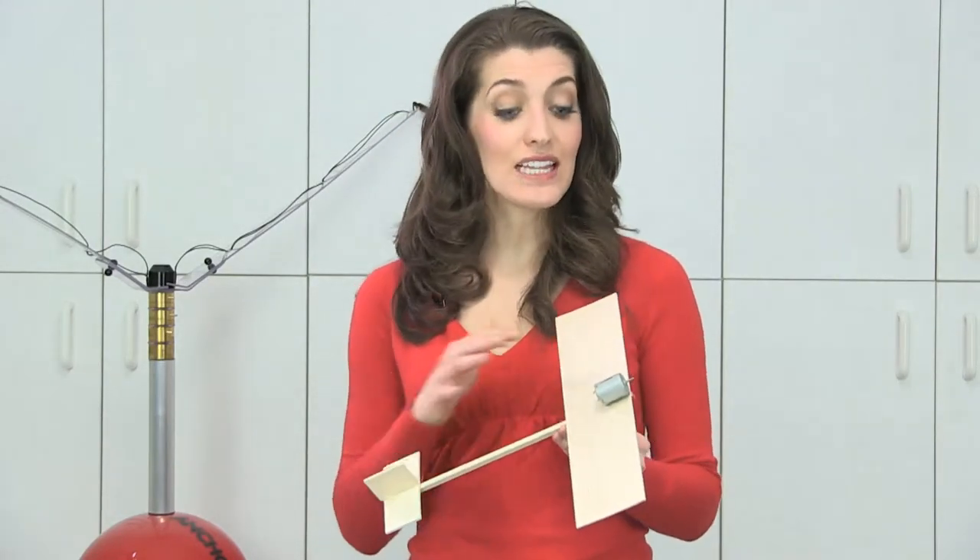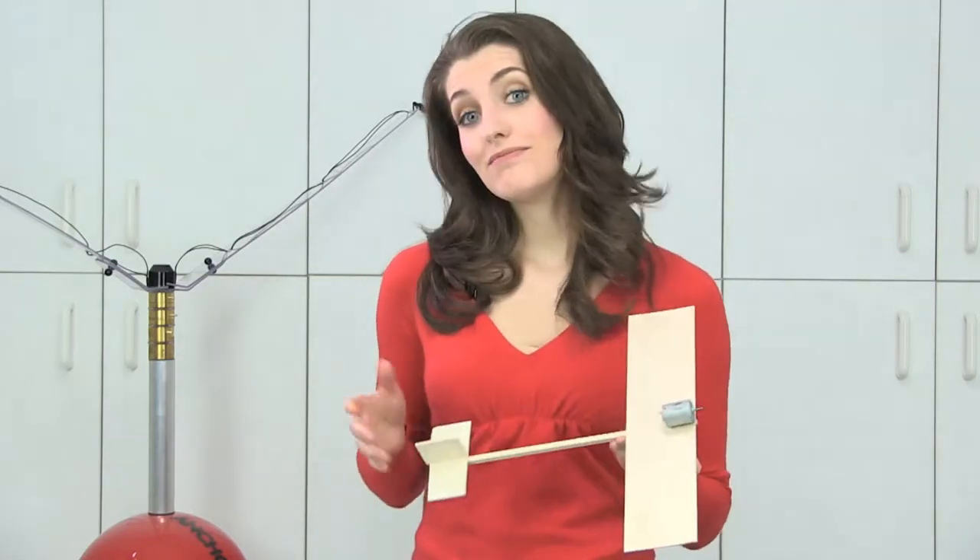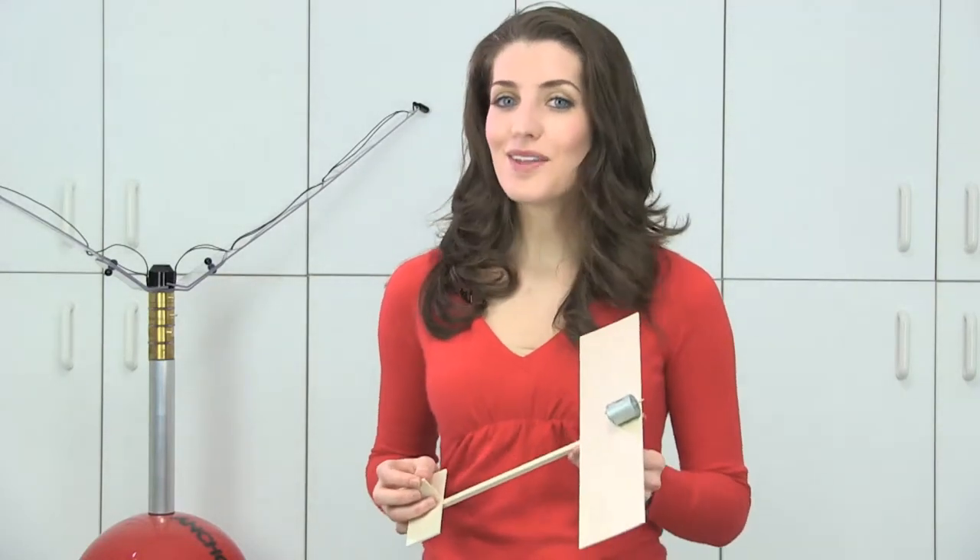So just how does changing the length of this wing affect the plane's flight behaviour? Well, you can theorise, but nothing beats putting ideas to the test and seeing for yourself.